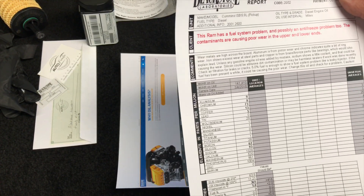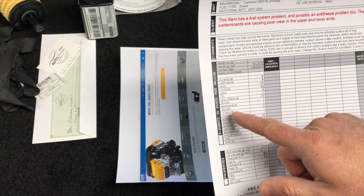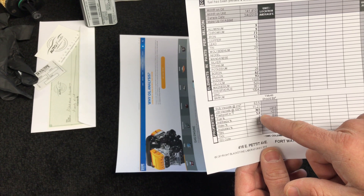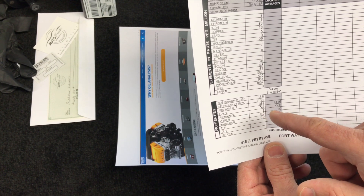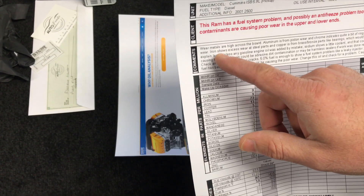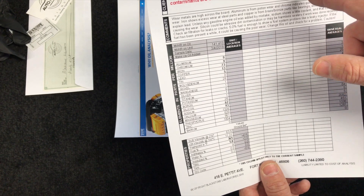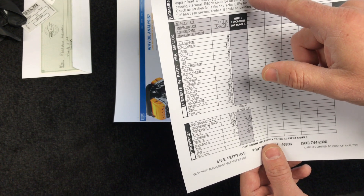Whenever I'm doing a restoration or working on a classic car, I almost always do a Blackstone oil analysis to know where I'm at. The analysis shows all the particulate matter in the oil — aluminum, chromium, iron, copper, lead, nickel, silver, potassium, phosphorus, zinc — and also the flashpoint, fuel percentage, how much oxidized burnt fuel is in the motor oil, and it checks for antifreeze. If you have antifreeze in your sample, you definitely have a serious issue with your engine.